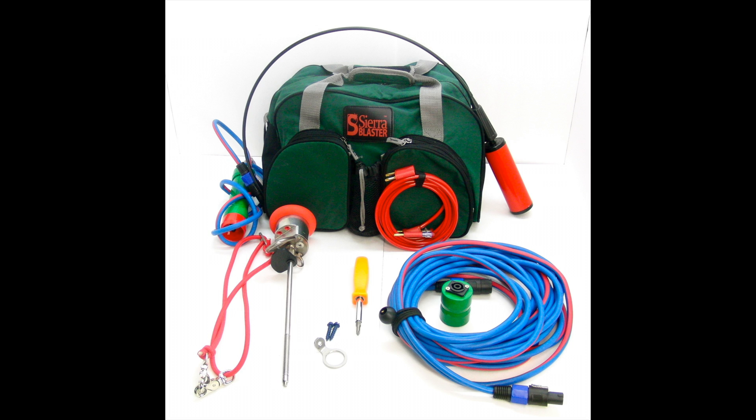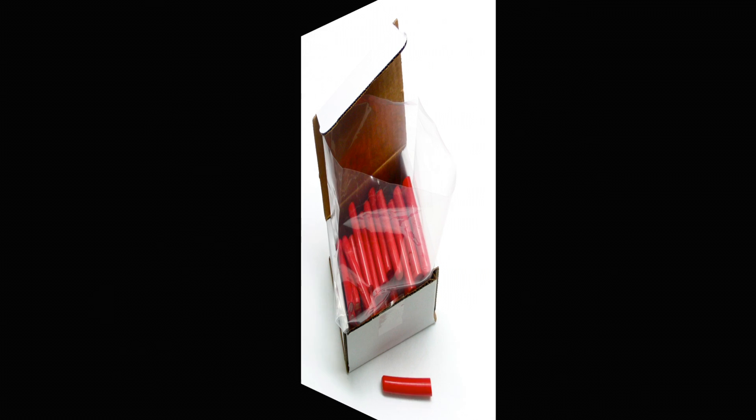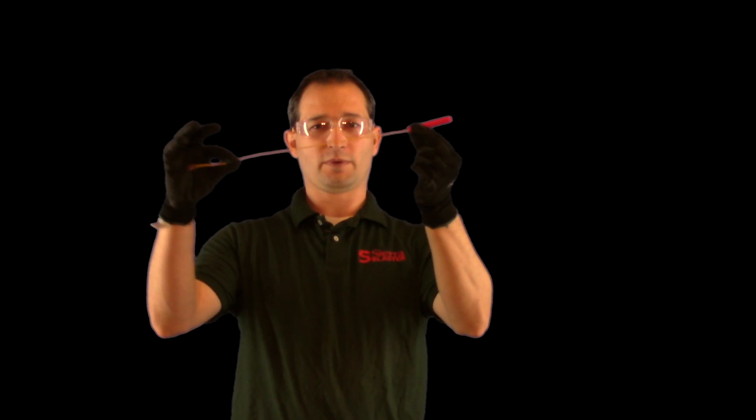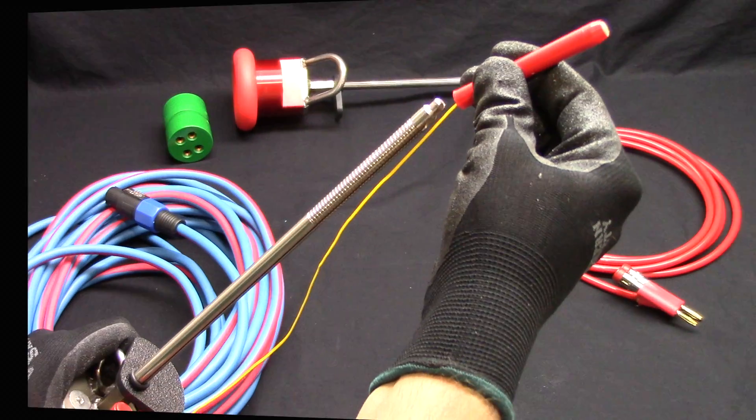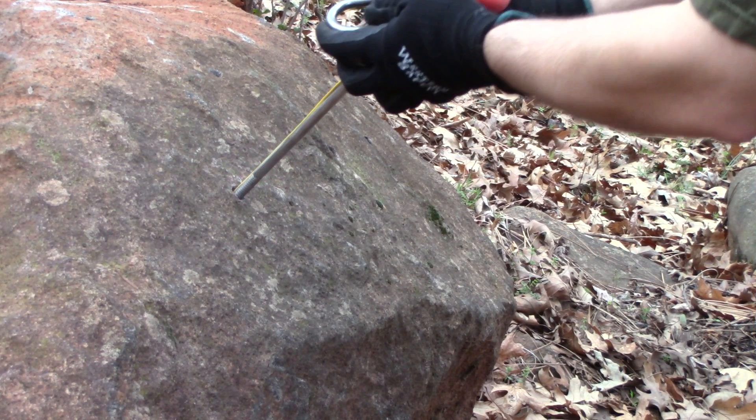We need to go over a few terms and components so you understand the rest of the video. This is a single head blasting system. This is a blast head. These are cartridges. These are boosters. The cartridge is the unit with the lead wire attached. The cartridge goes on the end of the rod, and then the rod and cartridge go into the borehole of the material that you need to demolish.